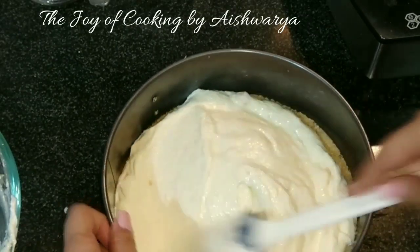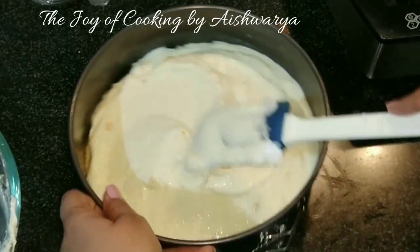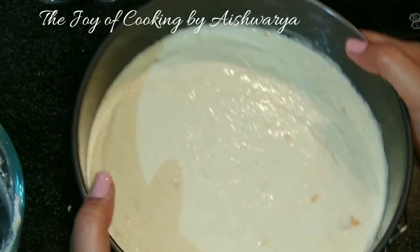We are not using gelatin, so we are not going to get a jelly-like texture in our cheesecake, but it will definitely set properly. Now refrigerate it for about 8 to 10 hours.